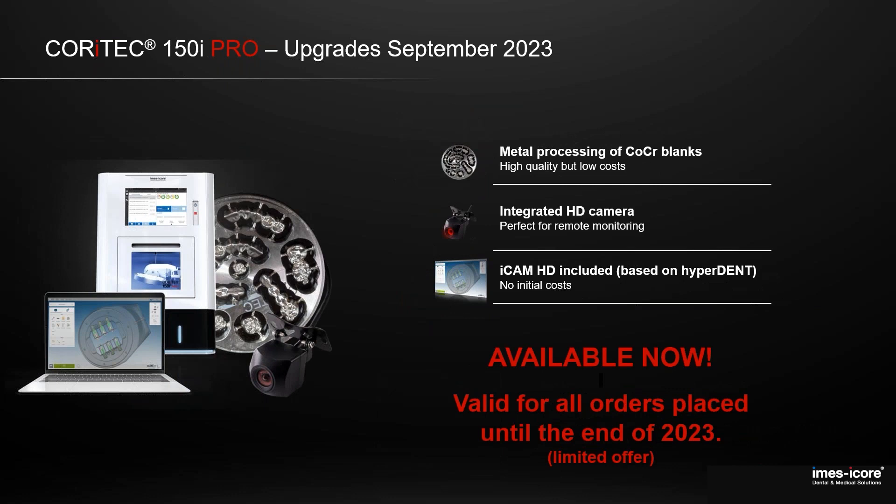When is it available? It is available from today. All orders reaching us from today until the end of this year get these three features for free: Mini Metal milling, the integrated camera, and a full license on iCam HD with all indications and all materials included.